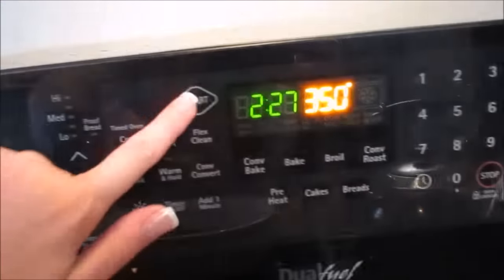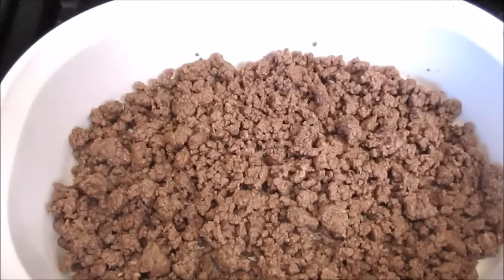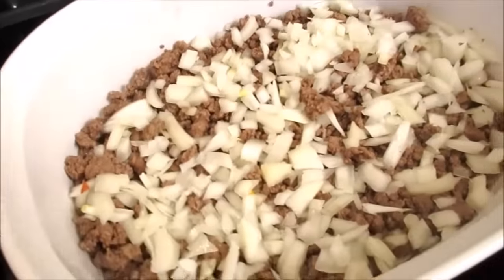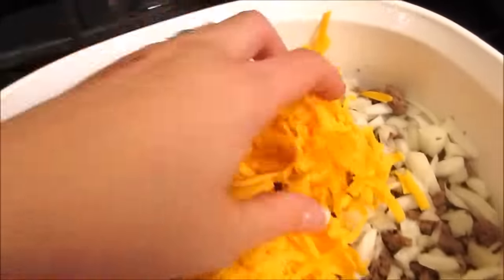You're going to preheat your oven to 350. Cook your pound of ground beef and then drain it. Then you're going to add your onions — a cup of chopped onions — and then a cup of grated or shredded cheddar cheese.